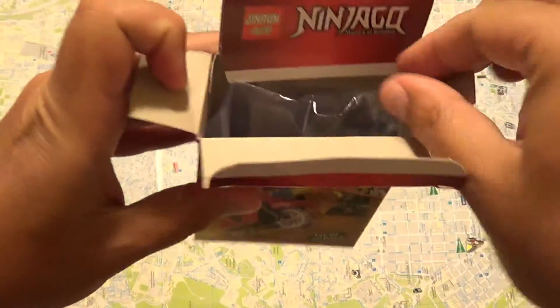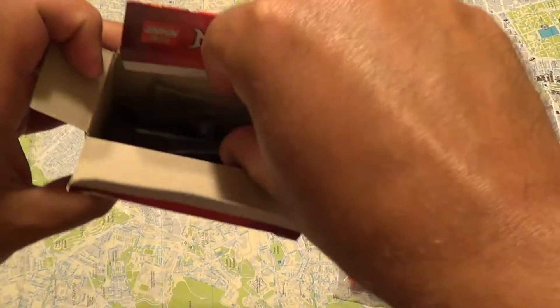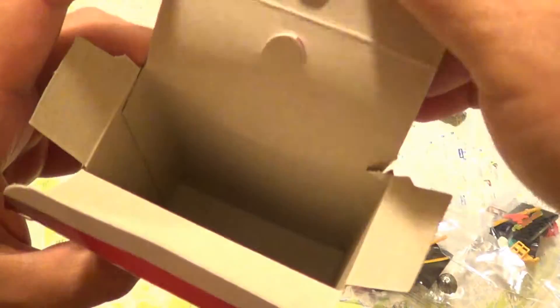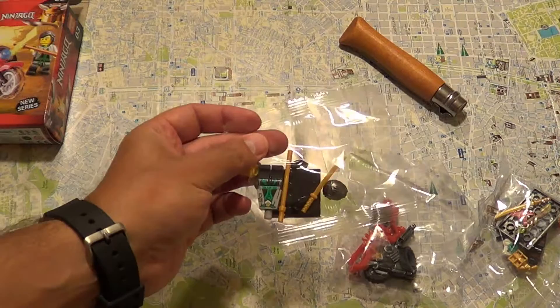Let's open this thing up and see what's in the box. It had small bags like that, and of course there are no instructions on how to build it.